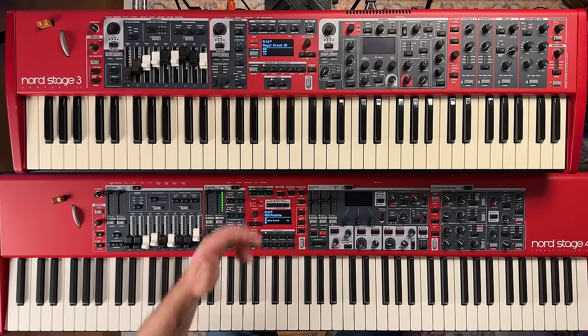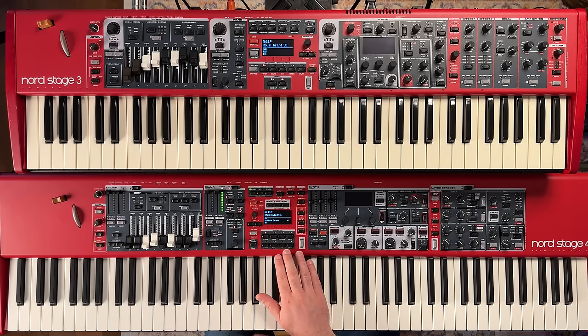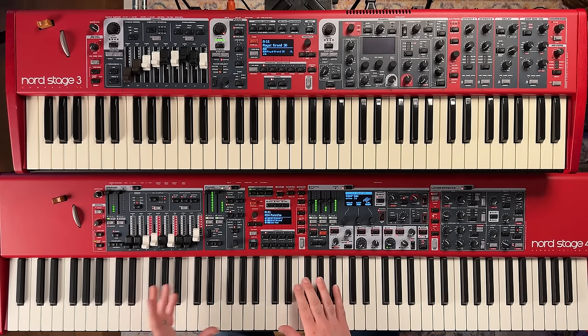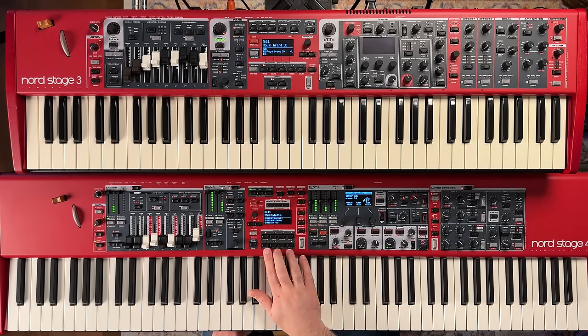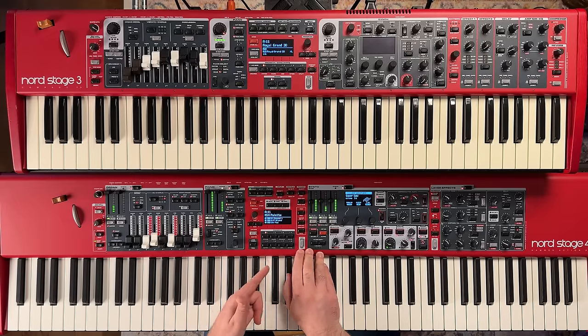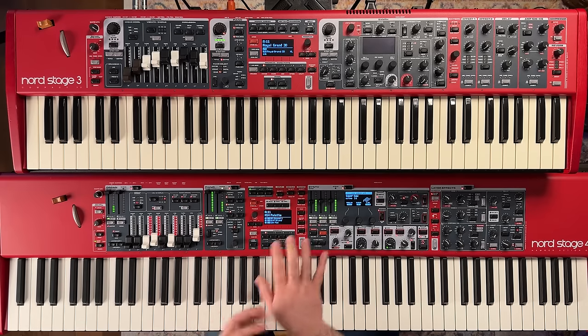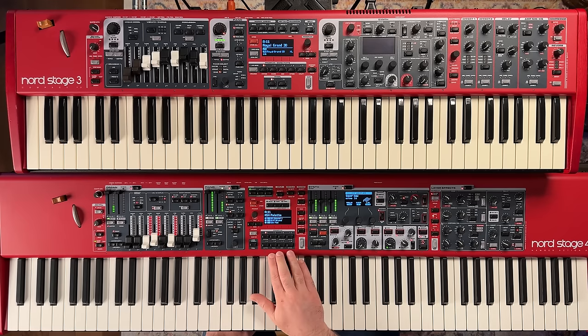In the center of the keyboard, song mode is no longer on the Nord Stage 4 — it was on the Nord Stage 3 and many people used it. They've made it easier to organize and assign programs to the eight buttons. You can kind of mimic song mode functionality by using a bank and the bank up/down buttons to switch between sets of eight. Live mode is still there — instead of five live mode buttons there are now eight. You can also hold shift and use number pad mode to quickly select sounds one through eight.